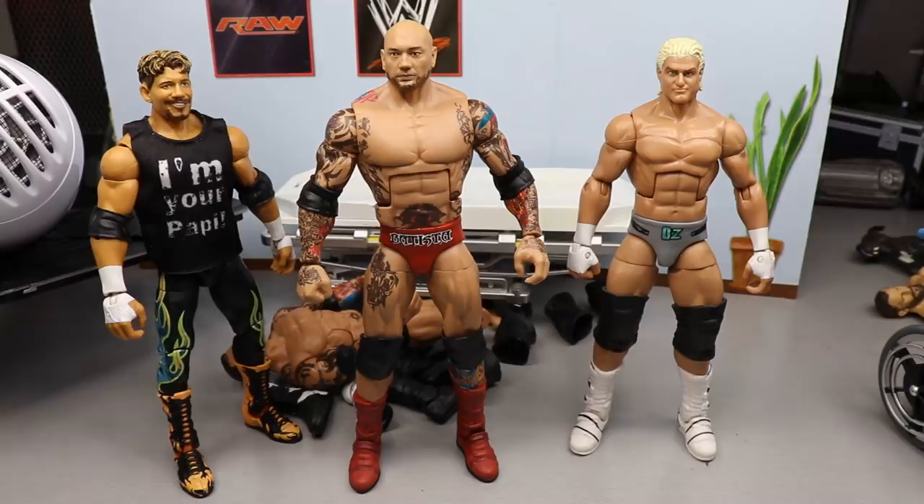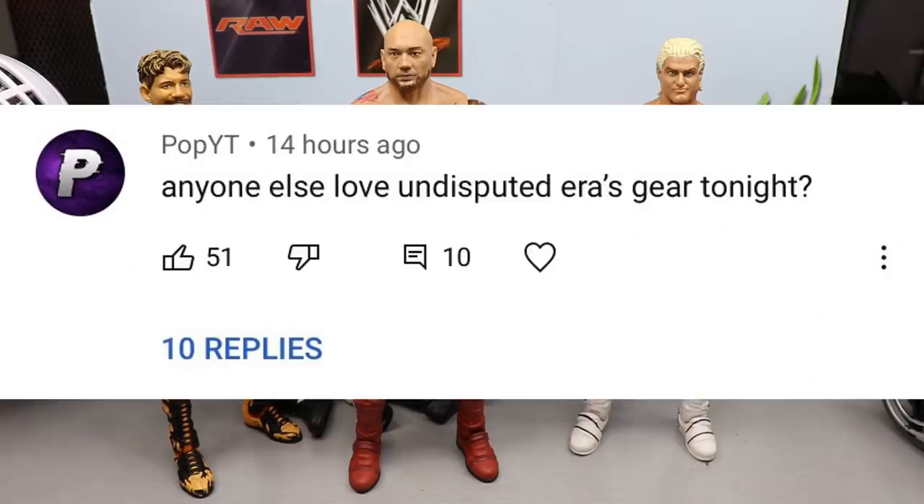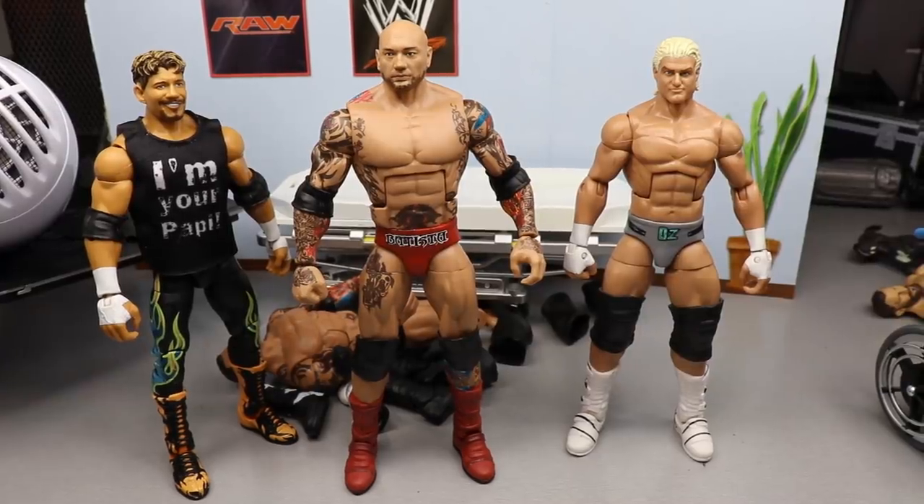Random shoutout goes to Pop YT. The comment says 'Anyone else love Undisputed Era's gear tonight?' referring to the all-red gear — and yes, I absolutely loved it. I do want to make customs of that gear depending on parts. If you want to see the Undisputed Era red gear, check out my reaction and review of NXT Takeover War Games. That's going to do it for today's video — thanks for watching, let me know what you think in the comments, subscribe, and I'll see you in the next one.